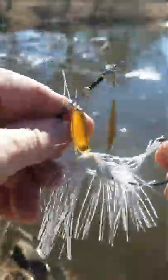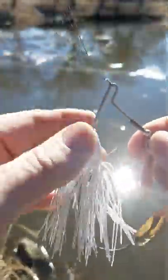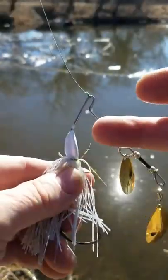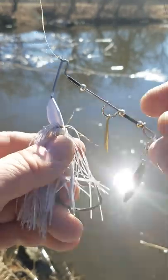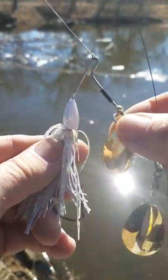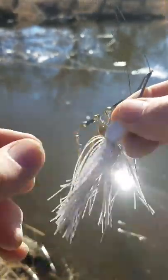We're out here today to test out a new half ounce spinnerbait. You can see the spinnerbait here. It has 0.62 wire, all brass components, number 6 and number 5 Indiana blade, and the keel head design that makes it rise to the surface a lot easier than a conventional.